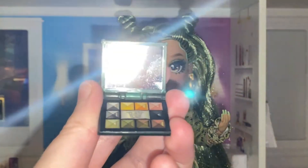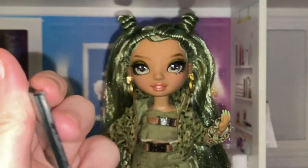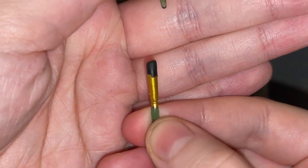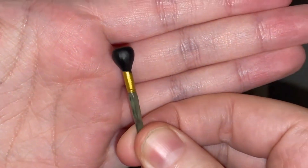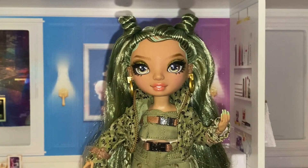She comes with this eyeshadow palette, which is consistent with her colors. She also comes with three different brushes: one that I'm assuming is an angled brush, one that's a tiny brush for detail, and one to kind of fluff things out. These brushes are quite cool, but for now I just leave them in the doll's house.